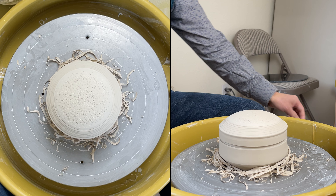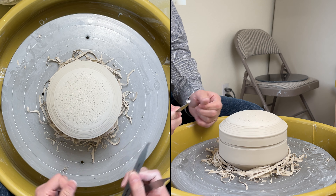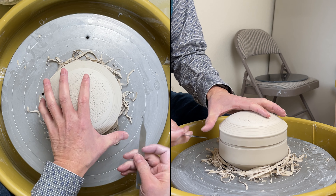I used the number eight tool to cut the gallery. Now I'm going to use my number ten trimming tool to cut it off. I'll put my thumb to stabilize it.